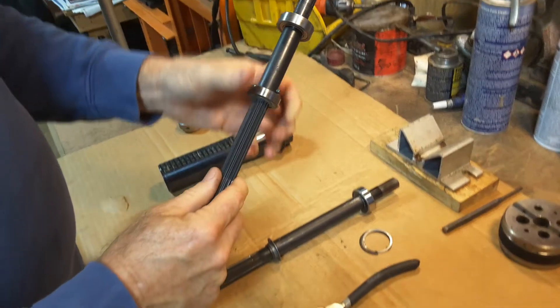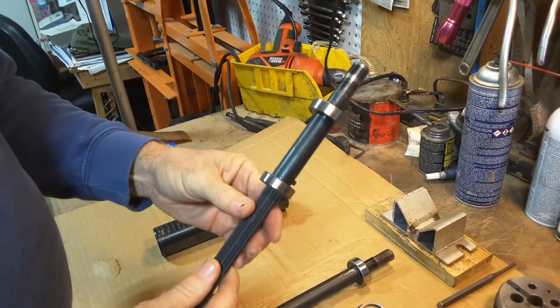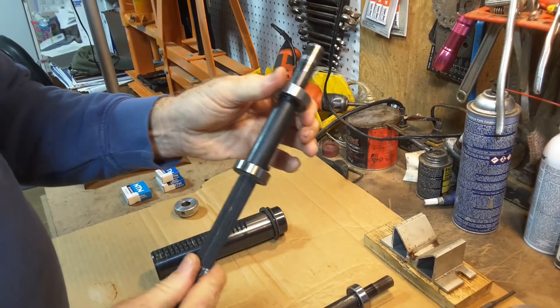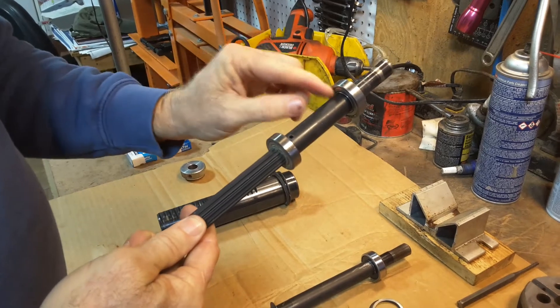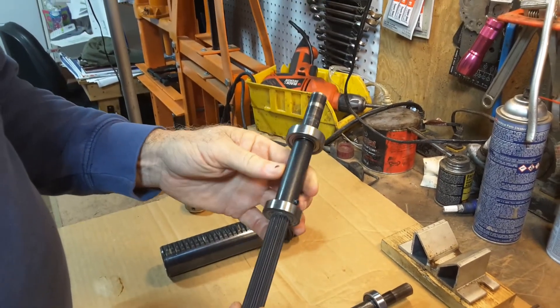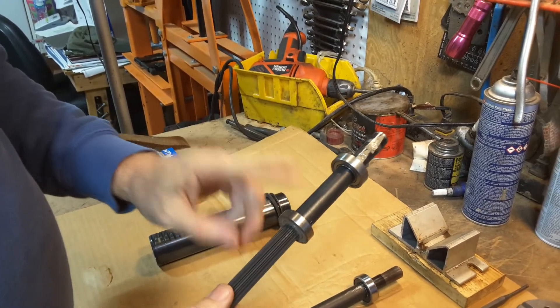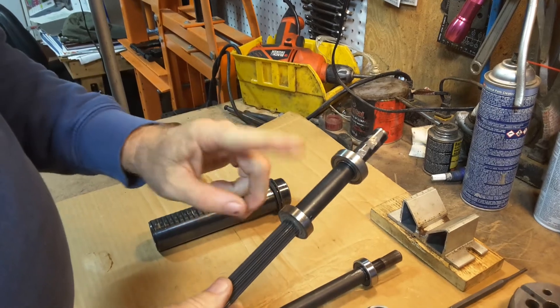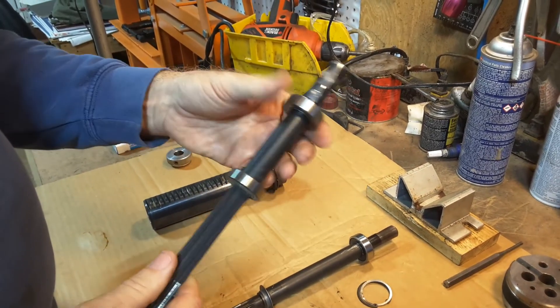And then this is the double bearing quill, so feel both of the bearings. Both of these are rough — you can hear them and you can feel movement in them. Sometimes they're disintegrated with the races and all the shields. Usually this is the one that's bad of the two. These are always needed, and quite often this one sounds bad or feels bad too.